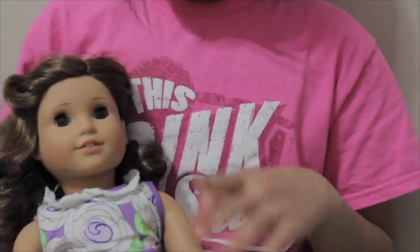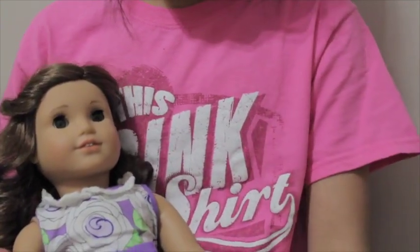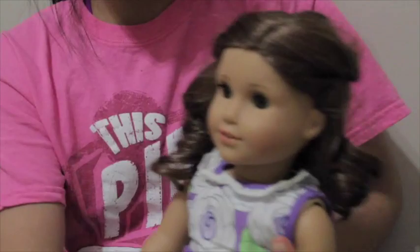And she's in pretty bad condition — not like bad bad like an eBay doll, but her hair is not the best. It's kind of frizzy as you can probably tell. So I'm going to do my best and fix her up.